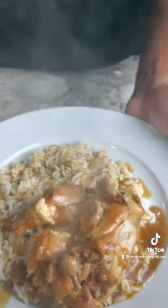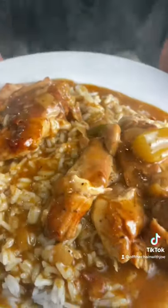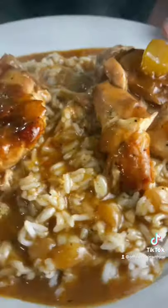Now you want to add your chicken, bring it to a light boil, and then reduce it down to a simmer. Cover it up. And oh yeah, oh yeah, that's off the chain.